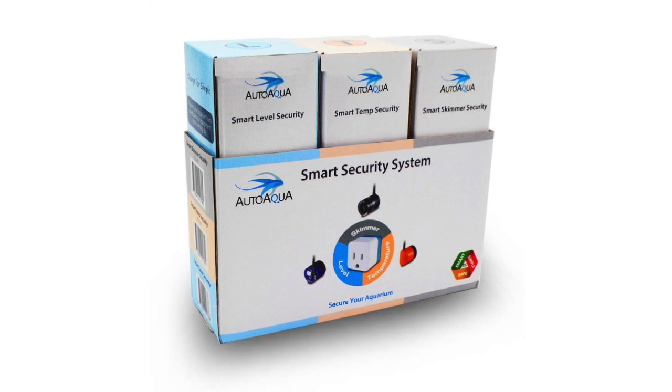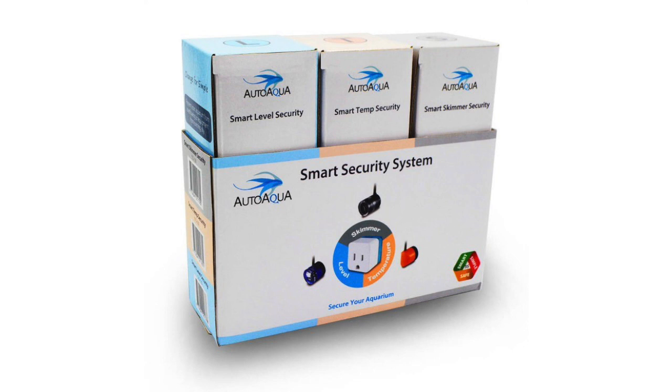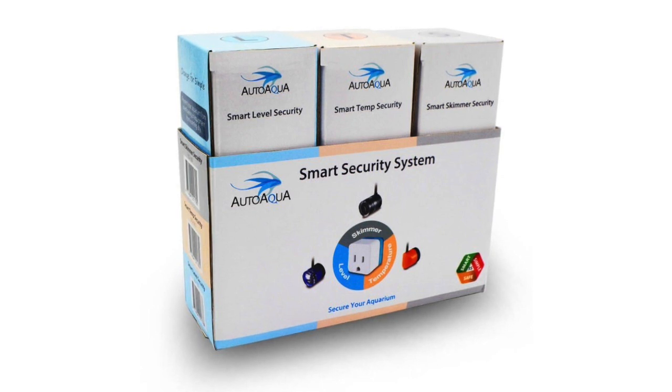Each of these items are essentially plugs that utilize a temperature probe or photo eye to control whatever device is plugged into them. With the Smart Level Security, if you plug a return pump into the device, and the water level exceeds or drops below the photo eye, it will actually shut that pump off so you don't have to worry about water being pushed into that section of the aquarium.